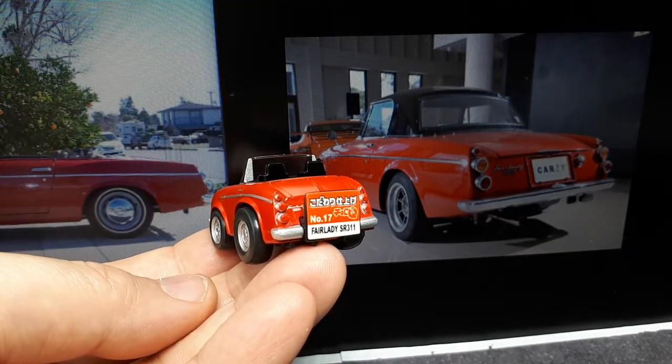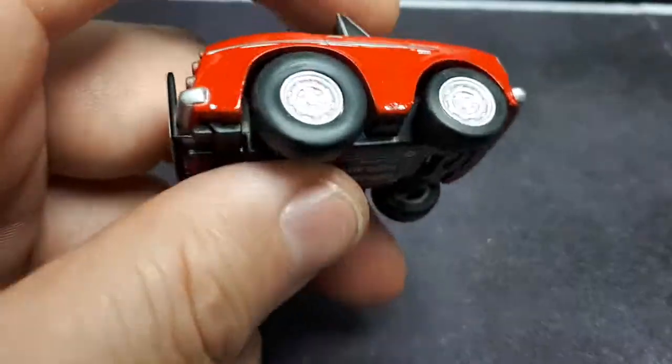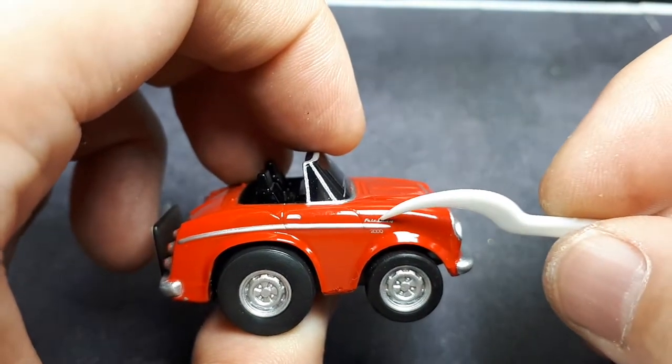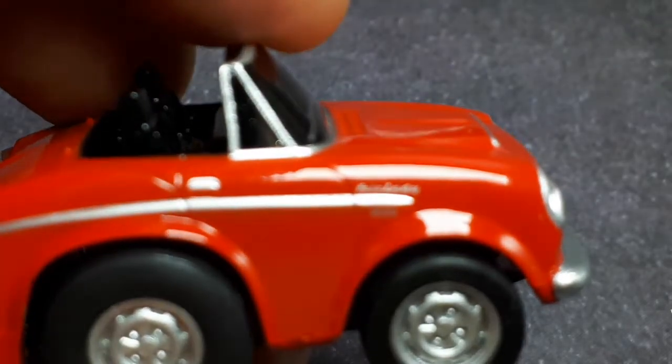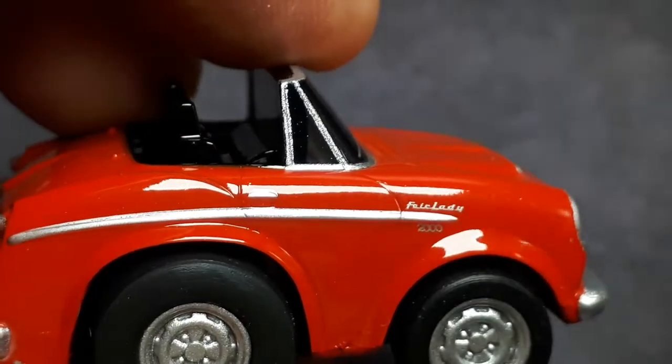Triple taillights. It's not bad — I mean it's a cartoon, you can't expect it to really look like it perfectly. It's nice. This is that printing I'm talking about. The 'Fairlady' and '2000' are pretty legible — you can read that for sure.